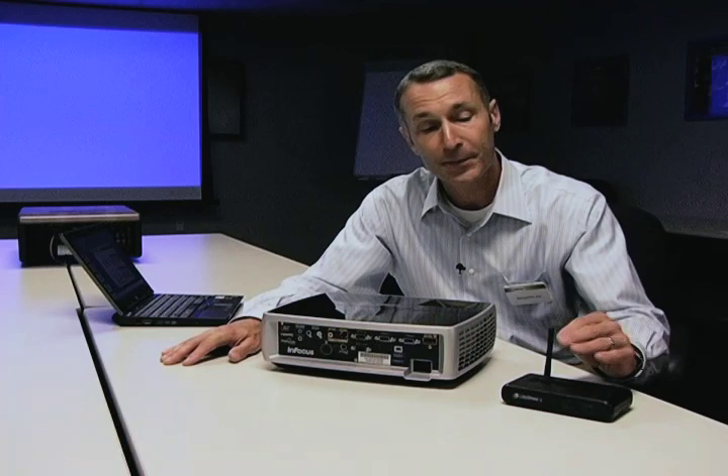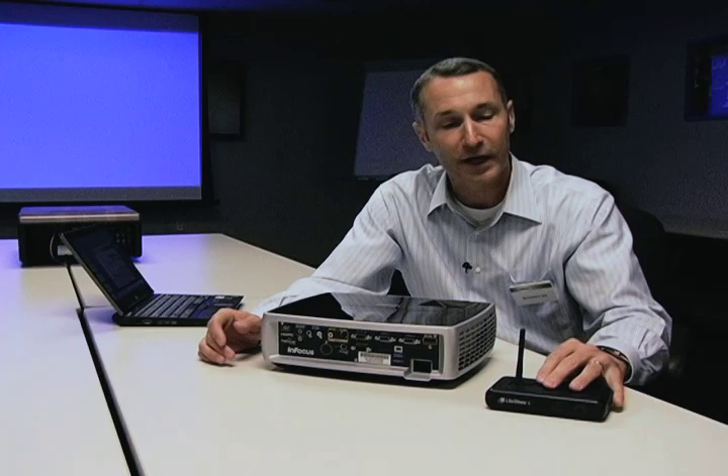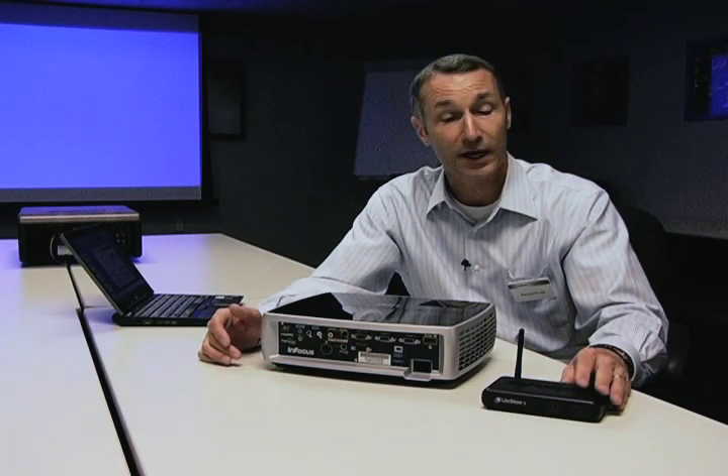It works best with Infocus products because the power can be plugged right into the back of the projector without a separate wall plug. However, this wireless device works great with any of my competitors' projectors or any LCD displays, as long as they have a VGA input. So you could use the Infocus LightShow 2 to send wireless data to any display, and it would be an excellent solution.